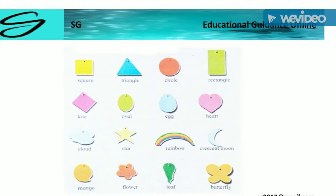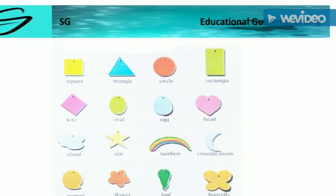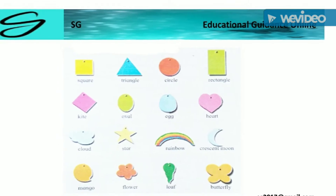Square. Triangle. Circle. Rectangle. Kite. Oval. Egg. Heart. Cloud.